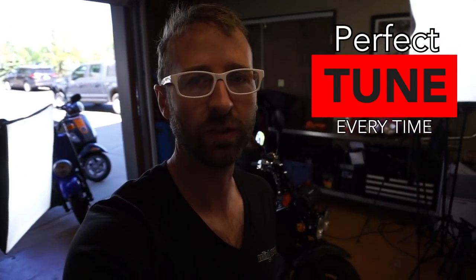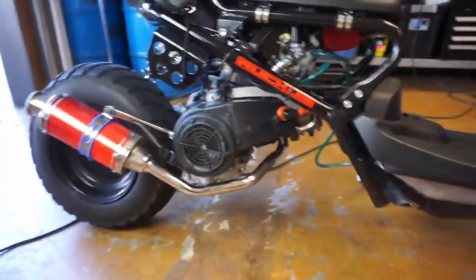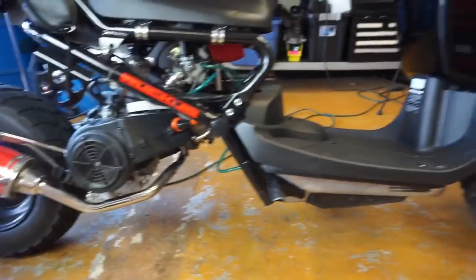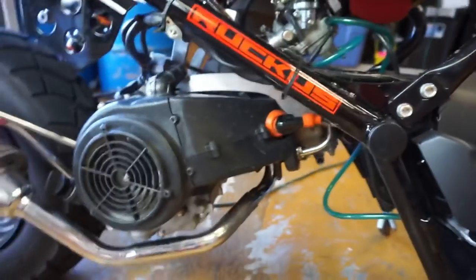I'm going to show you how to properly tune a carbureted engine using an O2 sensor tool. Here we've got the Honda Ruckus with the 150cc engine installed in it, and the carburetor there. We're just going to figure out where we're at first.